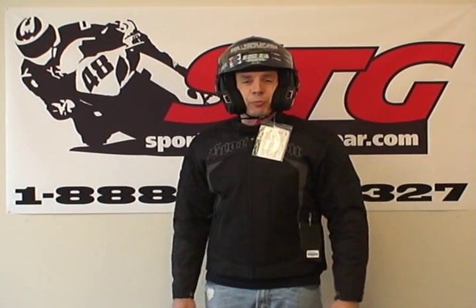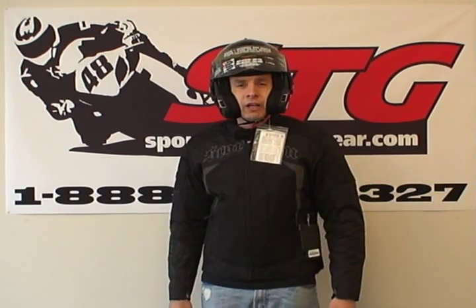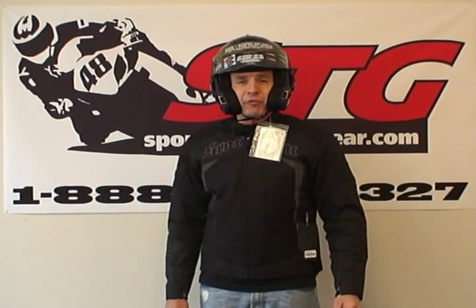Hi, this is Brian Vann from Sportbiketracgear, sportbiketracgear.com. Today we're going to do a video review on a super cool modular helmet from Shark. This is the Evo line.